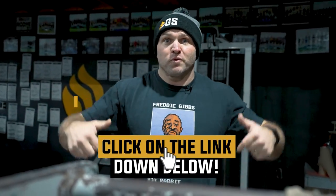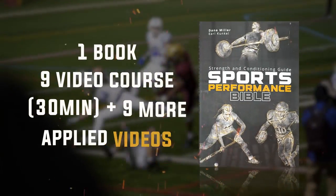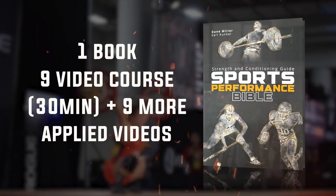Use all three of these different solutions to increase your overall power output and explosive strength. If you need more concepts and ideas to improve your overall sports performance, click the link below and head over to garagestrength.com to pick up the Sports Performance Bible book and course. Remember, always cultivate your power — peace.